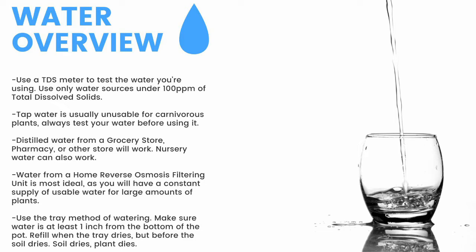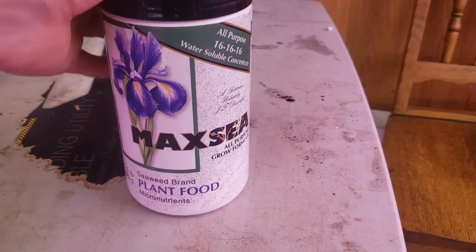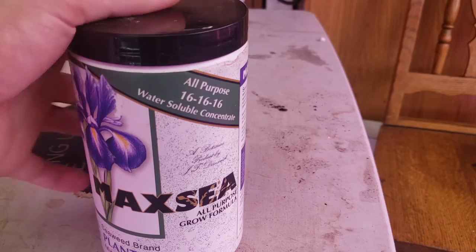For a quick overview: only use water under 100 parts per million of total dissolved solids. Tap water is usually unusable, so make sure to test it before use. Distilled water from a grocery store, pharmacy, or other store will work. Nursery water will also work. Water from an air conditioner or dehumidifier can be used but is not recommended for long-term use. Use the tray method of watering with at least one inch of water from the bottom of the pot. Top-water all plants except pinguicula and some small rosette drosera every two months to prevent mineral buildup and fungal growth.